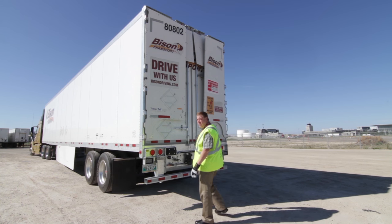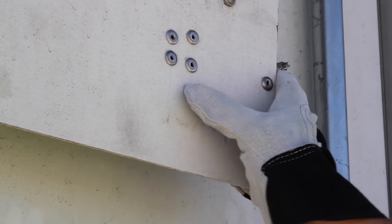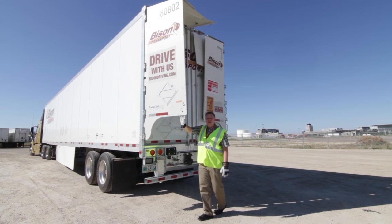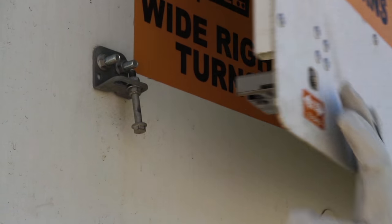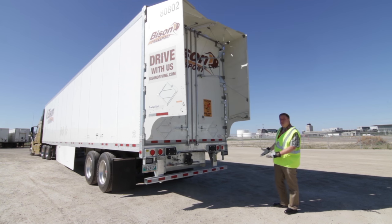To manually open these trailer tails, there are little switches right here and you just slide them to one side — they manually open very easily, very simply. I'll get this one as well, and so that's fully deployed.